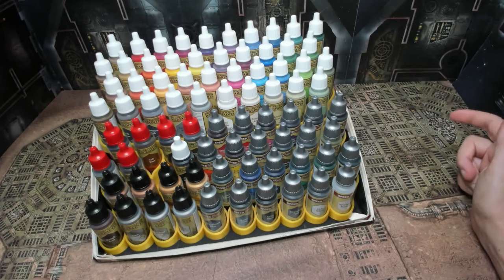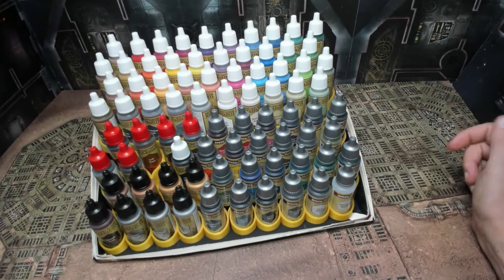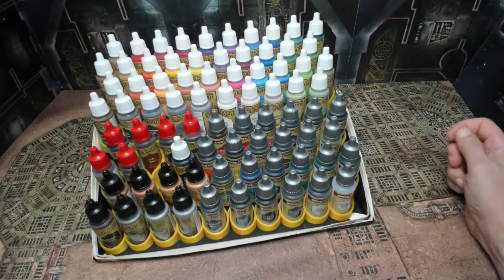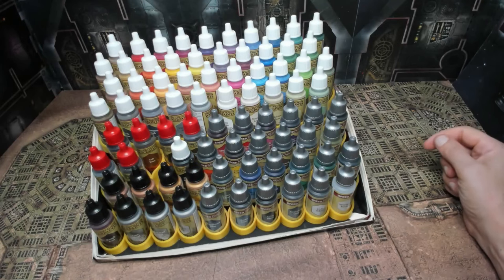If you wanted to create something like this and you don't have a 3D printer, you could do something pretty similar overall and create a tiered system with just boxes and cutting different levels — it's going to be a little more difficult but it can be done. If you do have a 3D printer, there are tons of various paint racks available that hold different amounts of paints in different styles, some with brush holders — basically available for free because people have done the work and share them on Thingiverse.